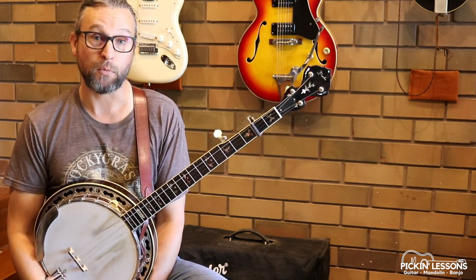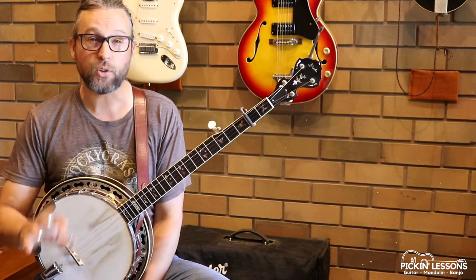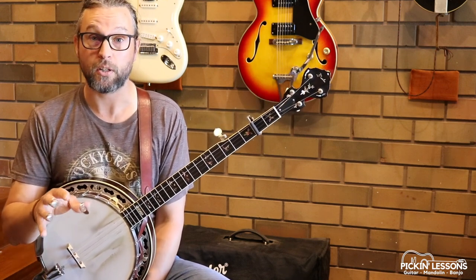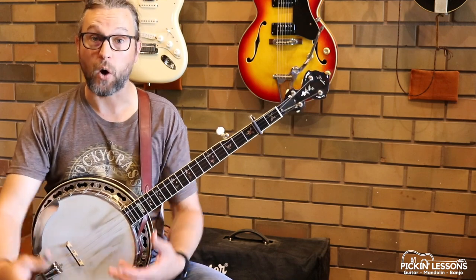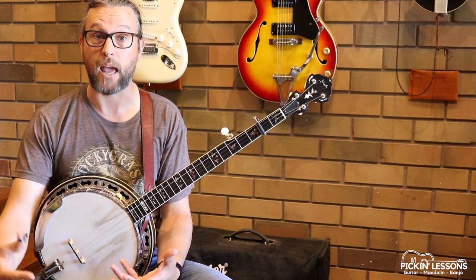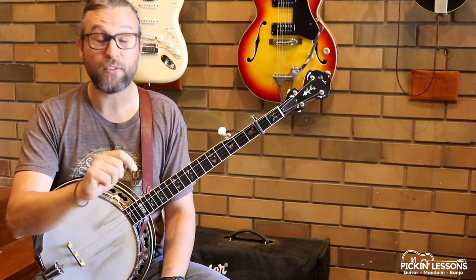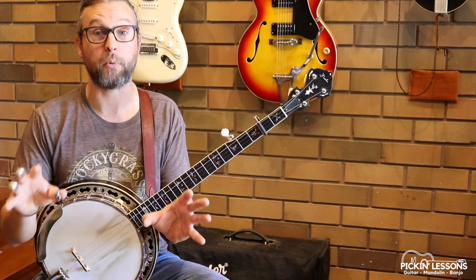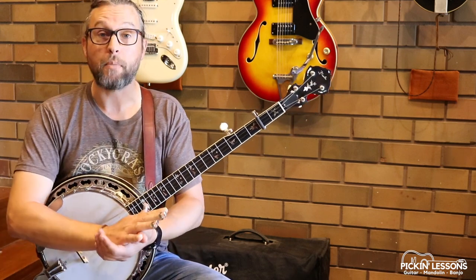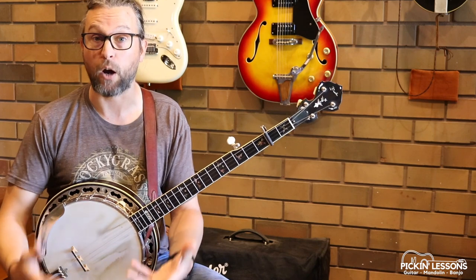In a previous lesson we've worked on this tune and played a melodic version — a little bit of a Scruggsy melodic version actually, which is a bit harder than this one. So this is a good entry to the tune or a nice variation to have up your sleeve and will be a little bit easier to play. In a moment we're going to break down part A of this variation here in this video, but if you head to pickinglessons.com you'll grab yourself a copy of the tablature. Also in the member section there we'll continue to break down part B and you'll find some backing and play-along tracks to help you get going with the tune.